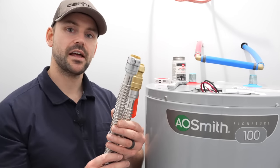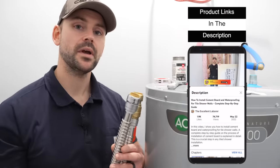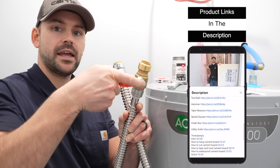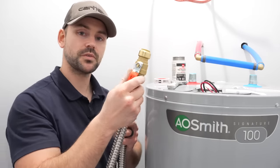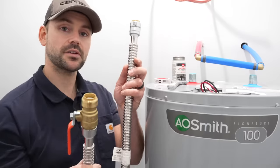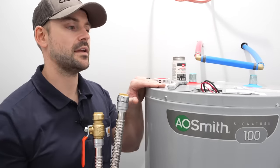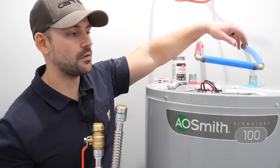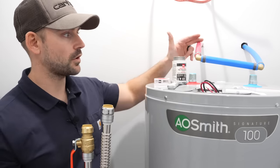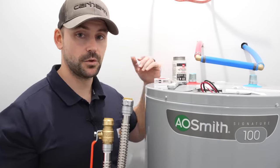You can buy these flex lines as a kit or separately — I'll put a link in the description. There's one with a shutoff valve and one without. The one with the shutoff valve goes on the cold water side, and the one without goes on the hot side. The reason is: if you ever need to drain and replace the tank, you shut the cold-side valve, drain the tank, and it drains this line too, so you don't need a shutoff valve on the hot side.